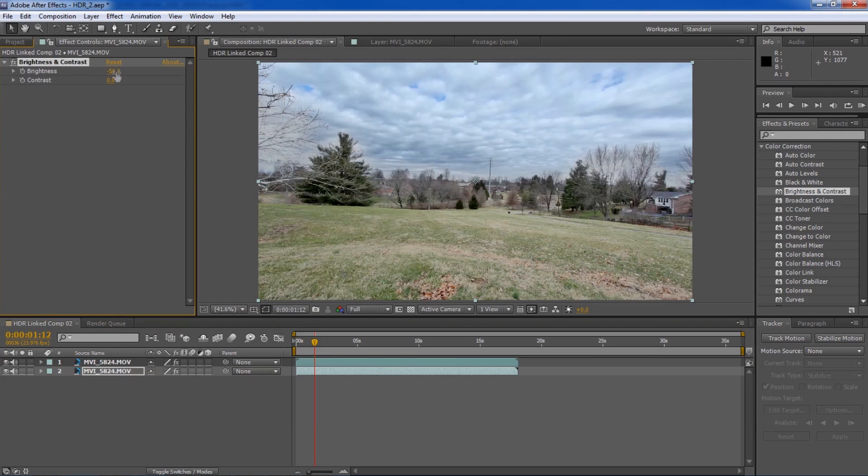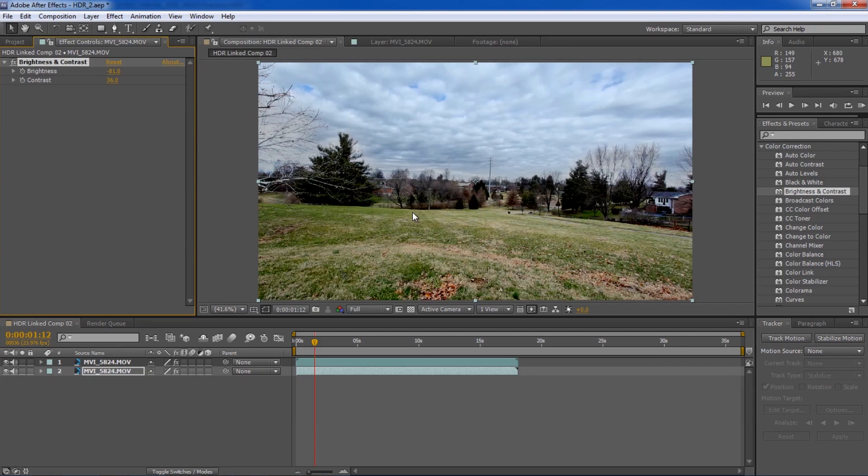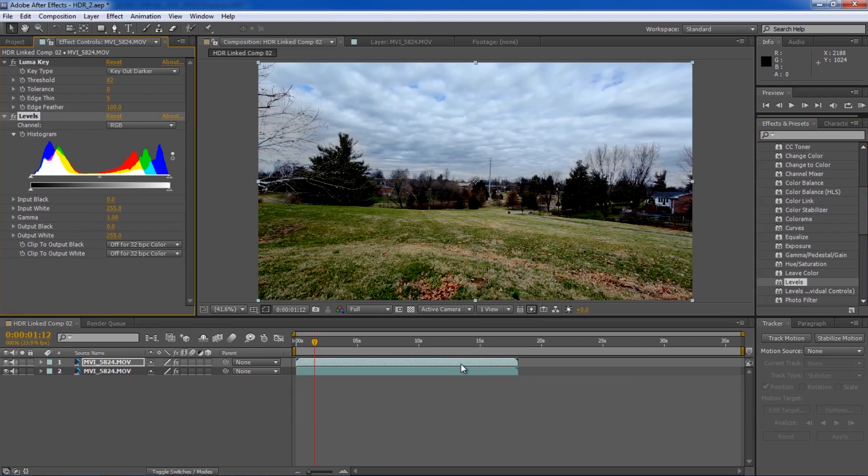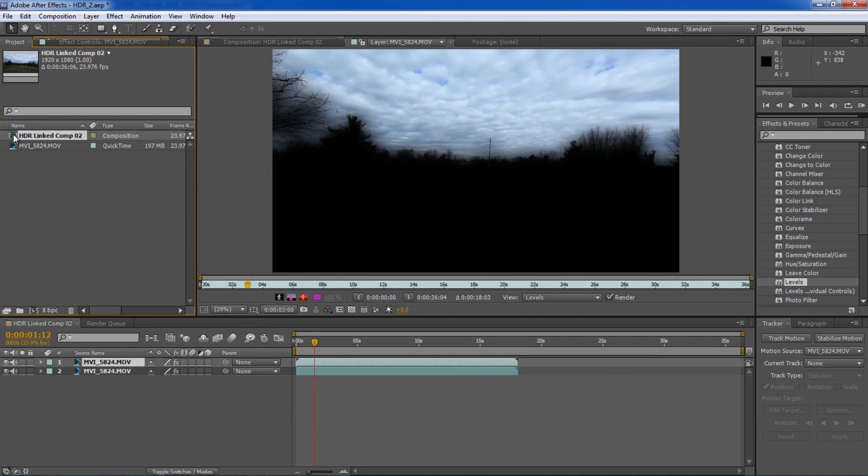Next I'm going to go down to Color Correction > Brightness and Contrast and put that on the bottom clip. Make sure you double-click on the bottom clip and go back to your composition so you can actually see what you're doing as you're editing. Usually I pull the brightness back pretty far and then pull the contrast up — that gives it its color back almost. You can see it looked real fake and it still looks kind of fake, but it's got that real arty kind of HDR feel to it.